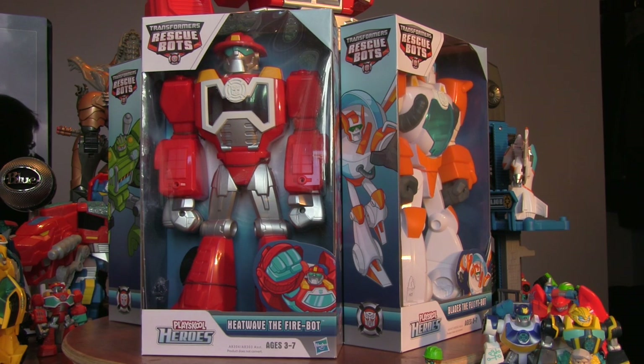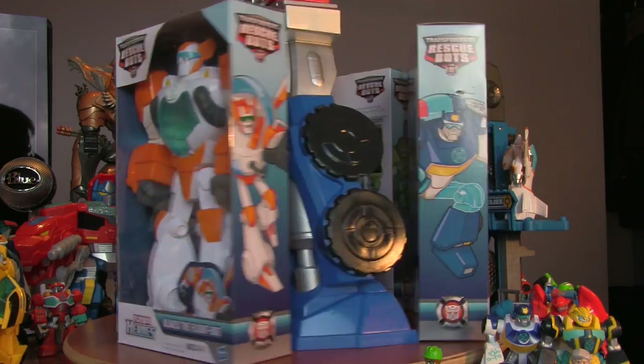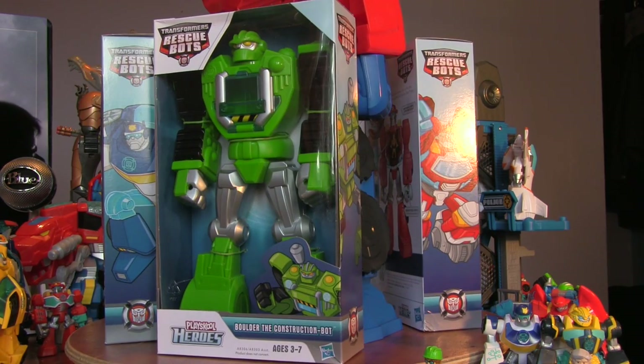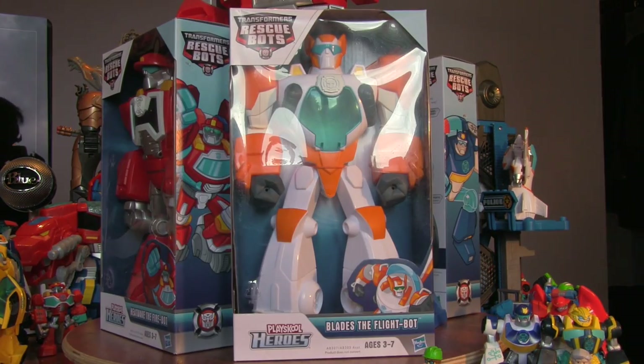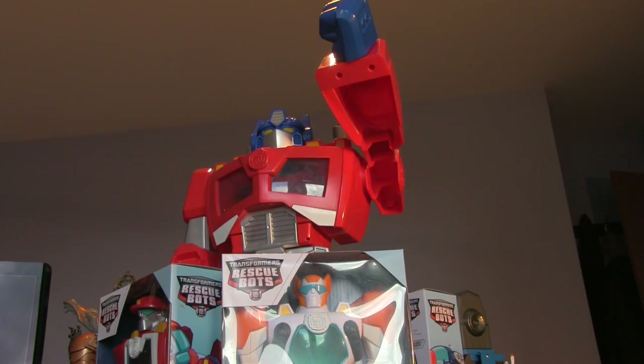This is a series we're going to do of the epic rescue bots. We've got Heatwave to open and have a look at, we've got Blades the flight bot, we've got Chase the police bot, we've got Balder the construction bot, and we've got a giant Optimus Prime. Does that look cool?